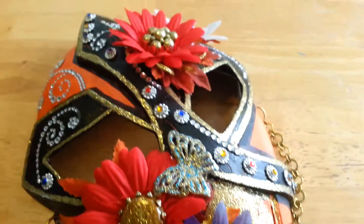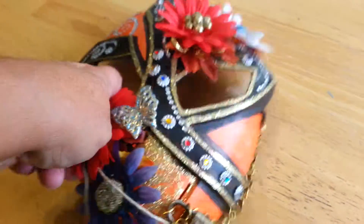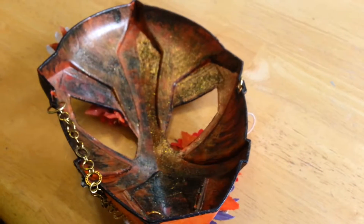There are a couple of areas I need to fix. On the back side, I used one Tim Holtz stain. The mask was originally red and black.